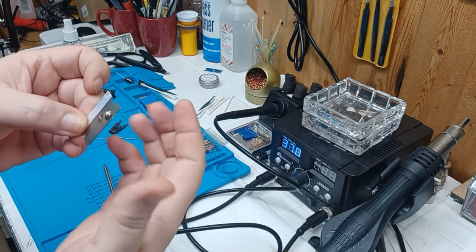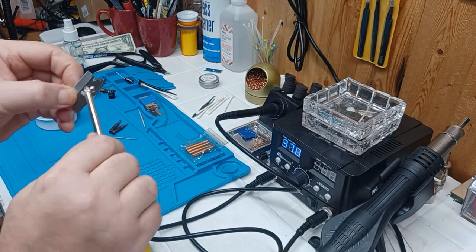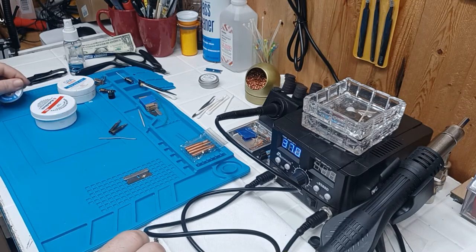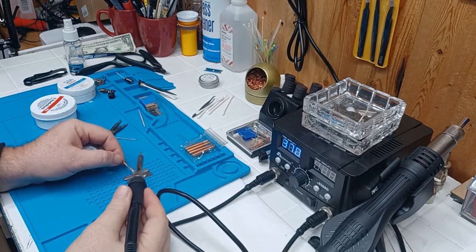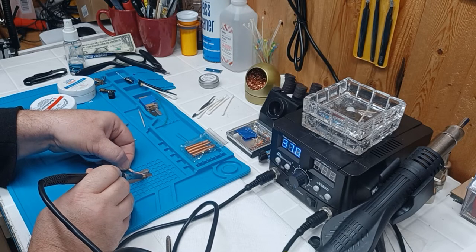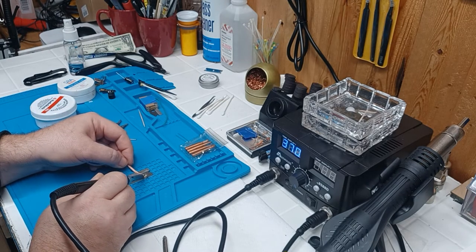I cannot get that sucker off of there — all because I used flux. When I didn't use flux it would not stick. That ain't going to come off unless I use some solder braid. Let's say I want to take that off of there. Clean the soldering iron off a little bit. We'll take this braid, set it on there, heat that sucker up — see how it's pulling off onto the copper? Slowly take that off of there.